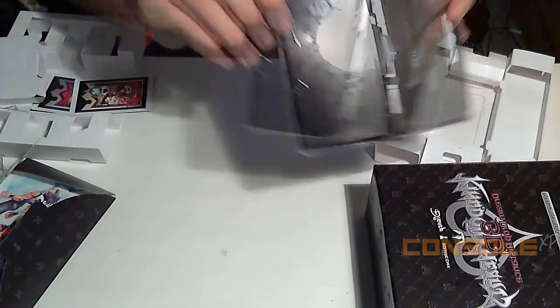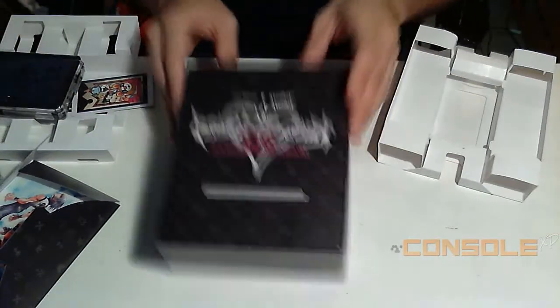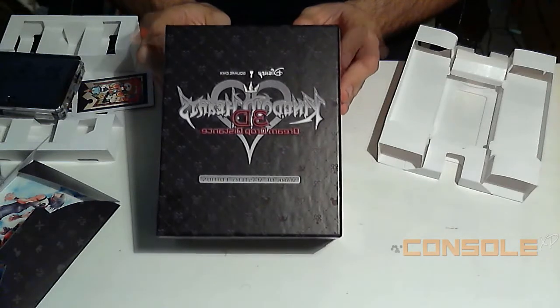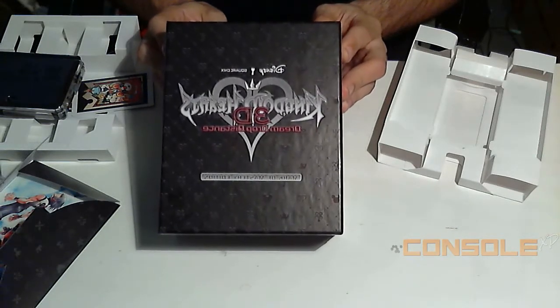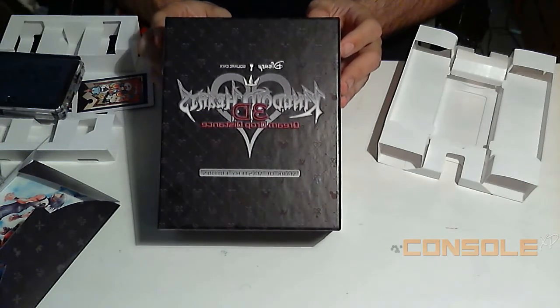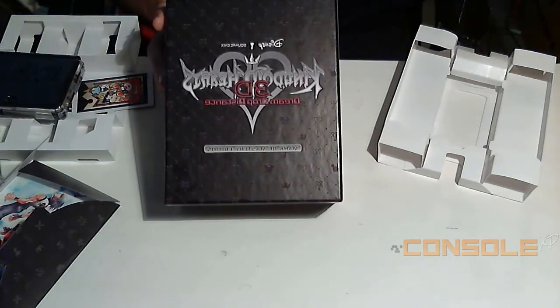I might actually just keep it in the box to keep it nice and fresh looking so it doesn't get any scratches on it. So yeah, that was the unboxing of the Kingdom Hearts Mark of Mastery Edition. I'm not sure if this is available unless you pre-ordered it, so if you can find an extra copy at a store, I'd say go ahead and pick one up — definitely worth it if you're a Kingdom Hearts fan. Hope you guys liked this unboxing, there will be more to come, thank you guys for watching and catch you later.